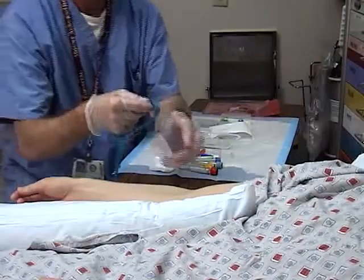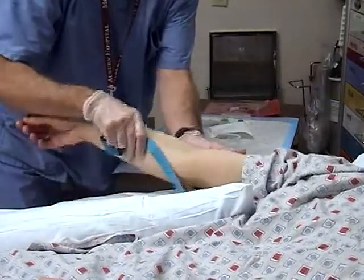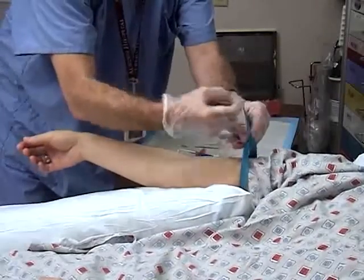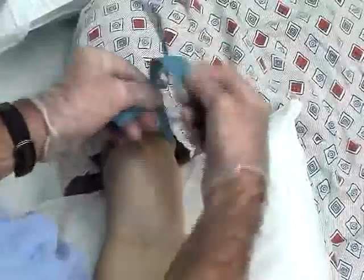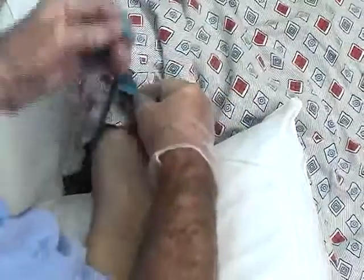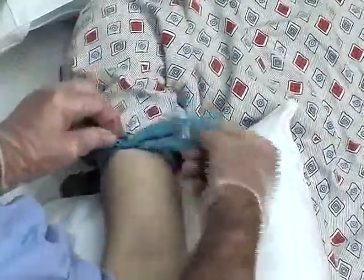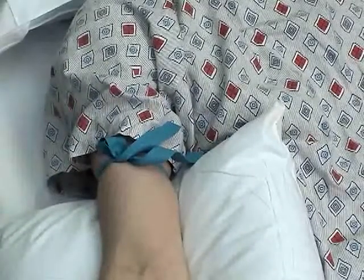Place a tourniquet 5 to 10 cm proximal to the anticipated cannulation site. Wrap the tourniquet around the arm and then tuck a loop of one end of the tourniquet under the other. The tail of the loop should be proximal enough to keep it out of the venipuncture site.